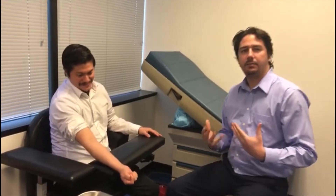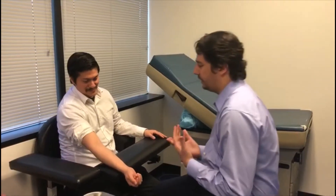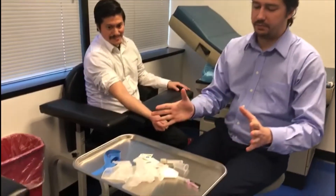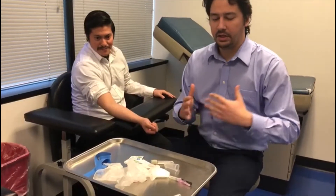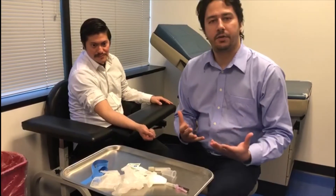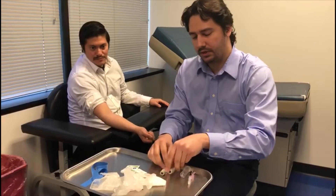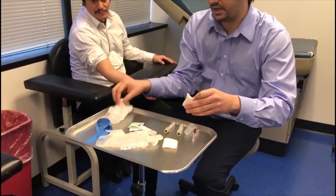Usually I don't recommend sitting, but just because of the video angle and everything else, I am going to be sitting to do the procedure. If you notice, my phlebotomy tray is all out of order right now — disorganized. Why? Because it's going to vary from person to person. For me, I like having everything nice and organized, pretty much the way that I am going to need it, nice and set up.